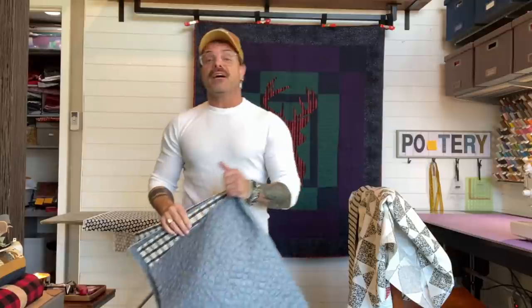Hello, Quilt people. How was everybody's Thanksgiving? Ours was pretty good. I'm happy that it's over, although we'll be eating leftovers probably for the next week.